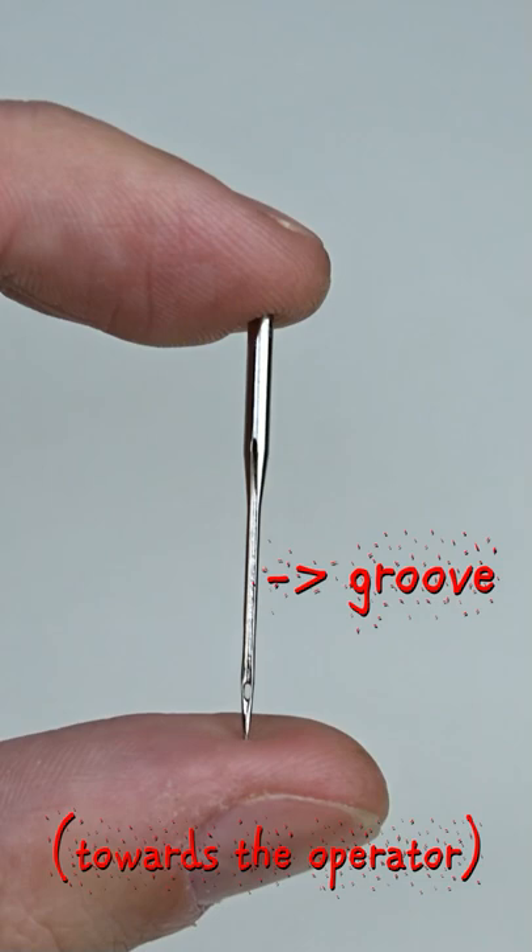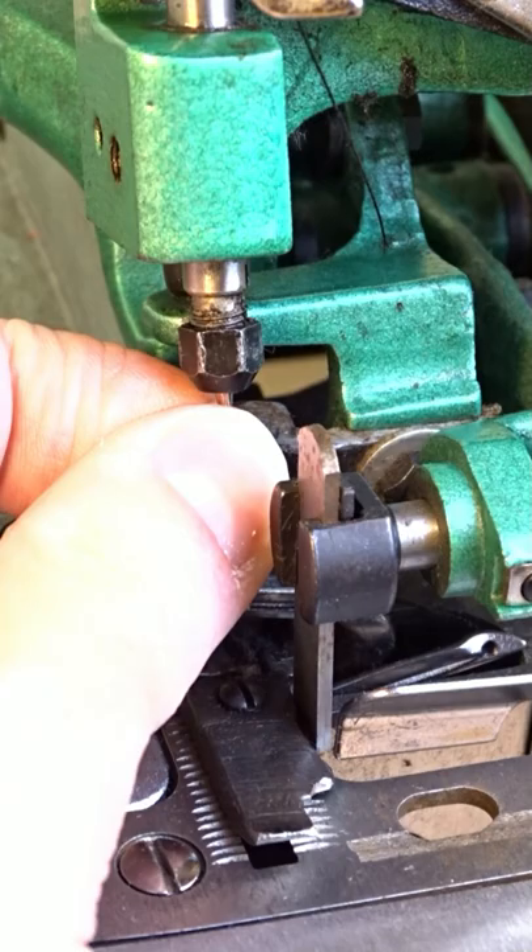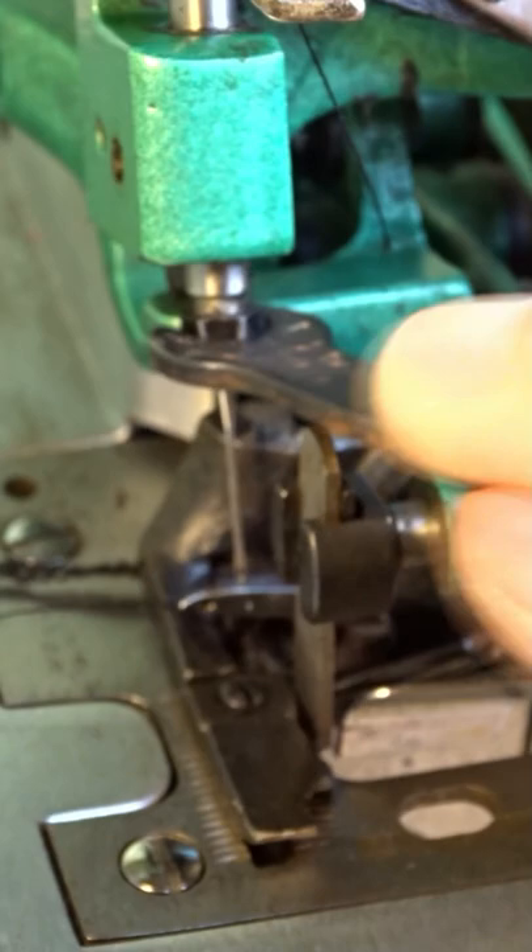These are the needles that I am using for this machine. Before you insert the needle, the groove must be towards you and the scarf must be towards the back of the machine. Insert it as far as it will go, then tighten the nut with the spanner.